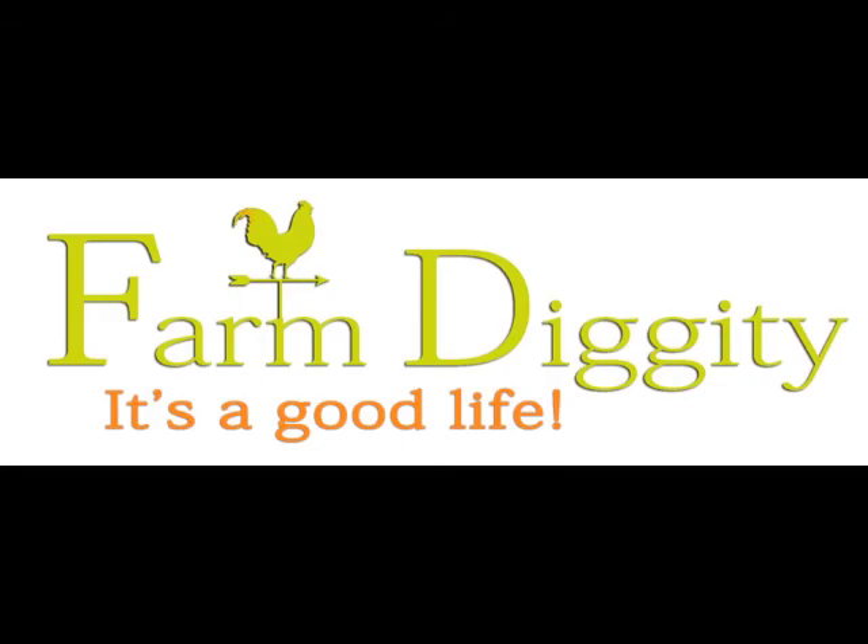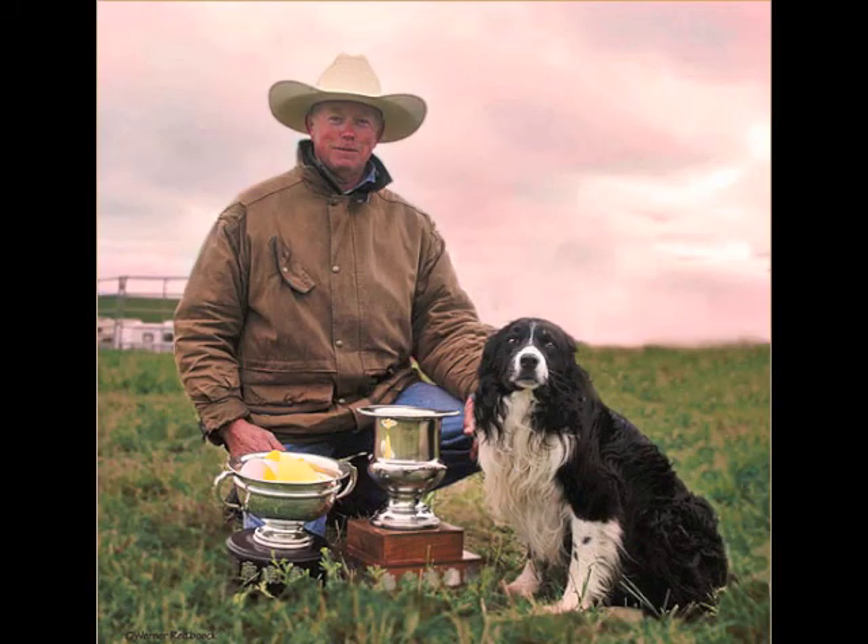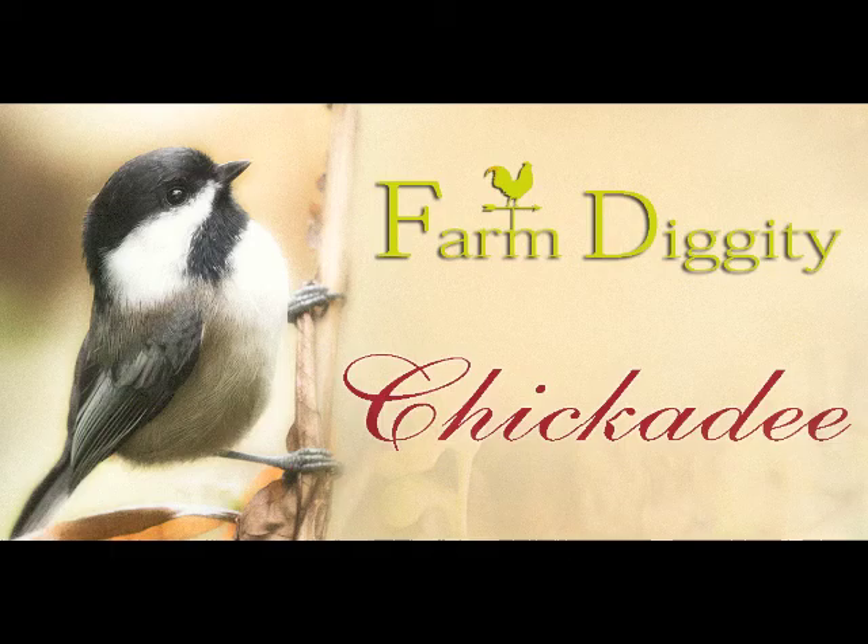We're going to start with the flanks. How I like to do it is to have a low tone for one direction and a high tone for the other direction, so that it's easy for the dogs to understand.